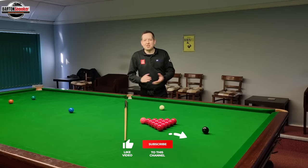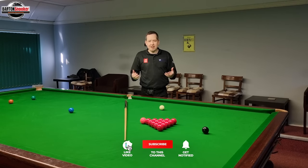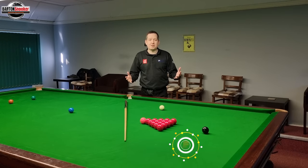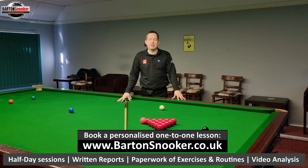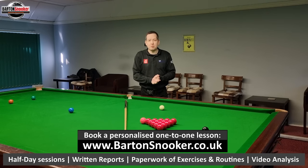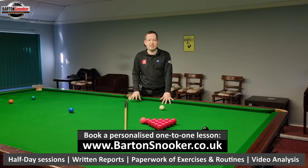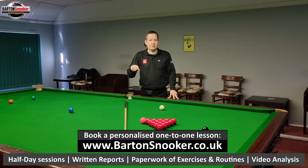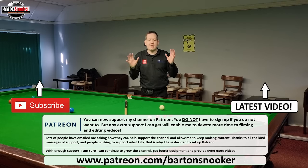Thanks a lot for watching everybody, I really hope you enjoyed this video. If you did, remember to give it a like. If you're new to the channel and you haven't already subscribed, please consider subscribing — that really helps me to keep all these instructional videos coming regularly. For anyone interested in personal one-to-one training sessions, I'm working on this very table helping players improve their game all the time. Look in the description box below and you'll see all my details there — get in touch and I'd love to help you personally with your game. I'll catch you all in the next video.